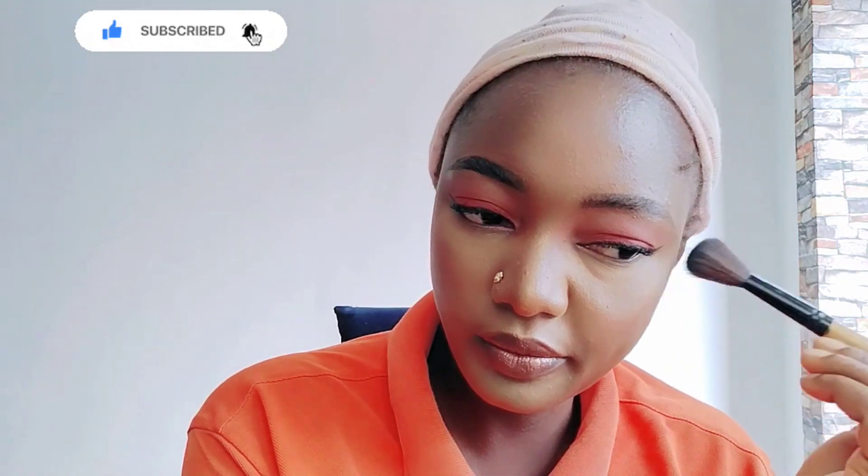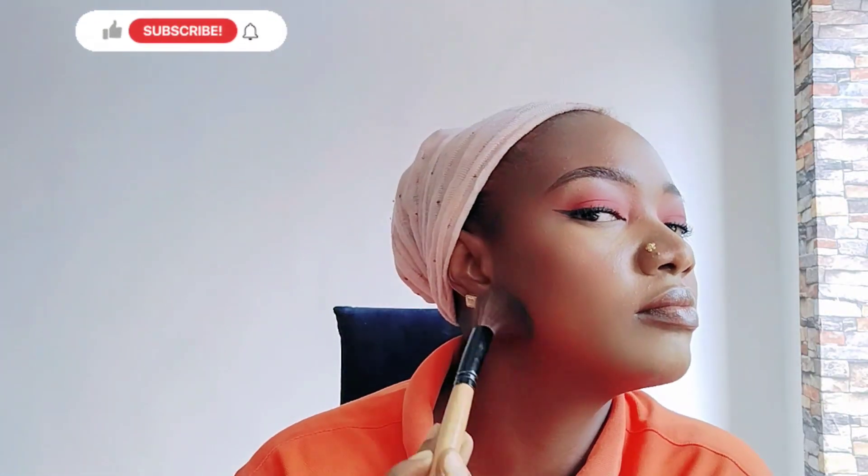I'm loving this makeup already. Don't mind my phone camera — you see this is my makeup. You can book me for your next program, book me immediately for your next makeup.